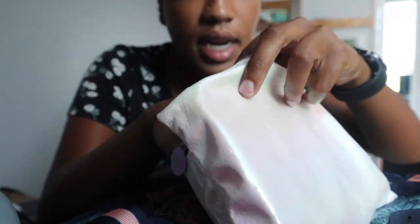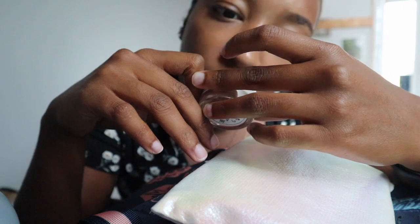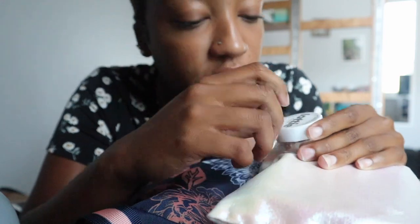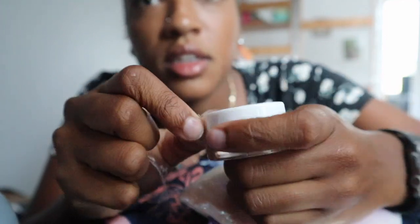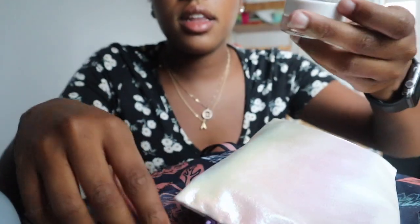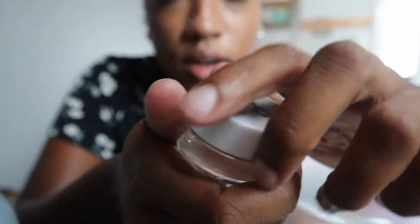The next thing that I got — I think this is an eyeshadow. It says... Power Foil Metallic Eyeshadow. Oh, I've never had metallic eyeshadow, I don't think. Now for the reveal — look, it looks like that. I thought it was clear when I first got it, but apparently it's not clear. It's just a waste of space.